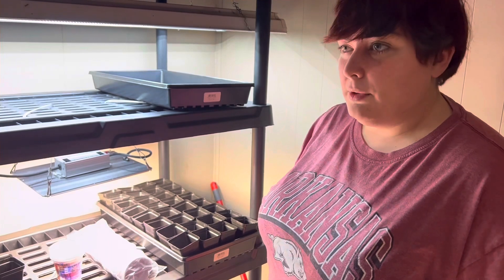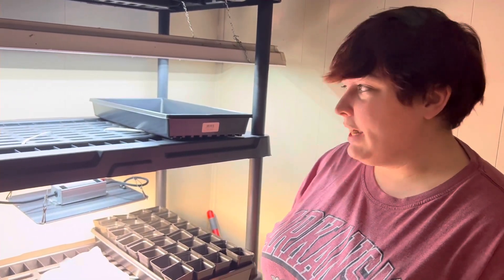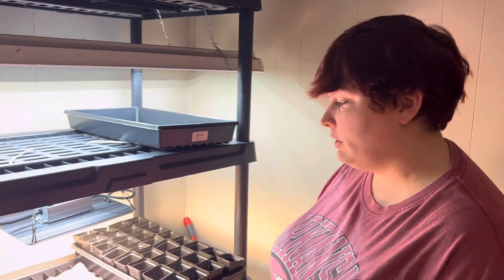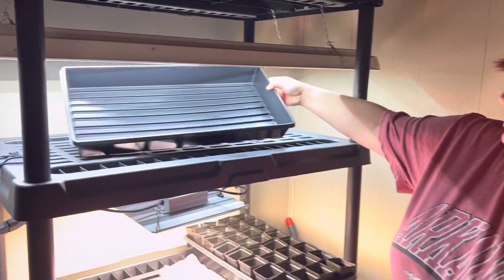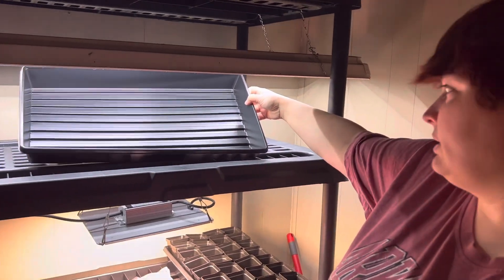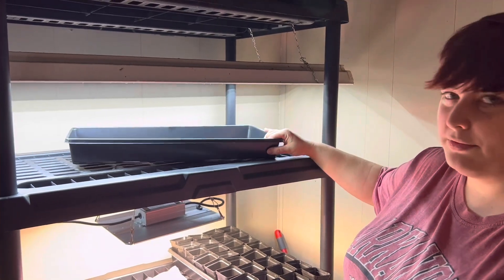We watched several YouTube videos on how we should start our seeds. We're actually gonna do a couple of different seed starting trays and pots. The actual trays are just normal 10 by 20s — they don't have any holes in the bottom because we're gonna try to do bottom watering. We got them pretty decently cheap from our local farm store.